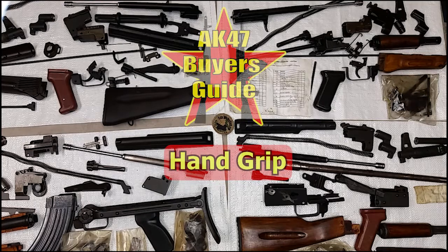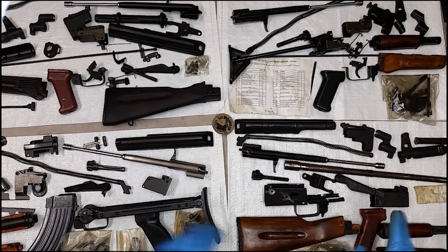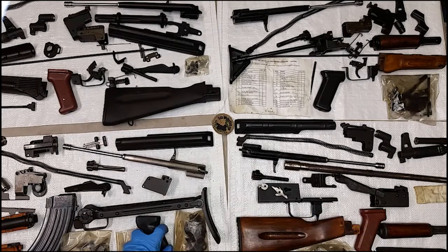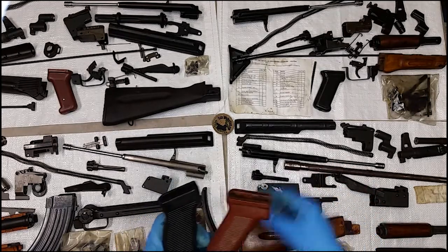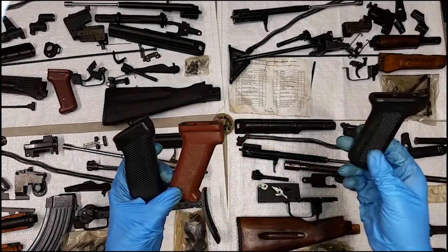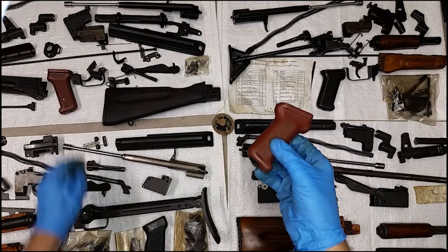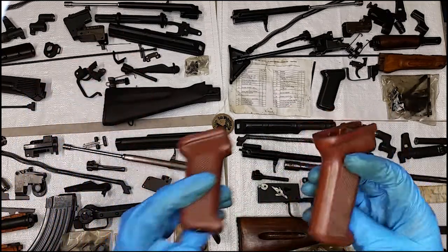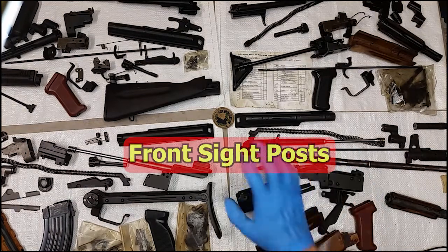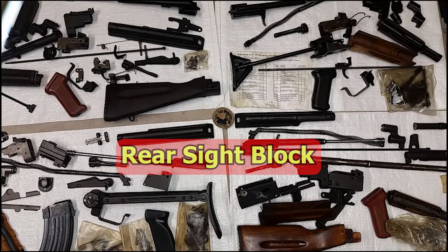There are lots of other stock examples and we'll do another series looking at stock examples. Going forward from the receiver, we're going to get to the pistol grip next. Pistol grips are something that some people dig and some could care less about — different materials, different shapes, different eras. If we take a look at the modern and the earlier Bulgarian, those are getting beyond the realm of parts kits and beyond the differences and similarities between these parts kits.